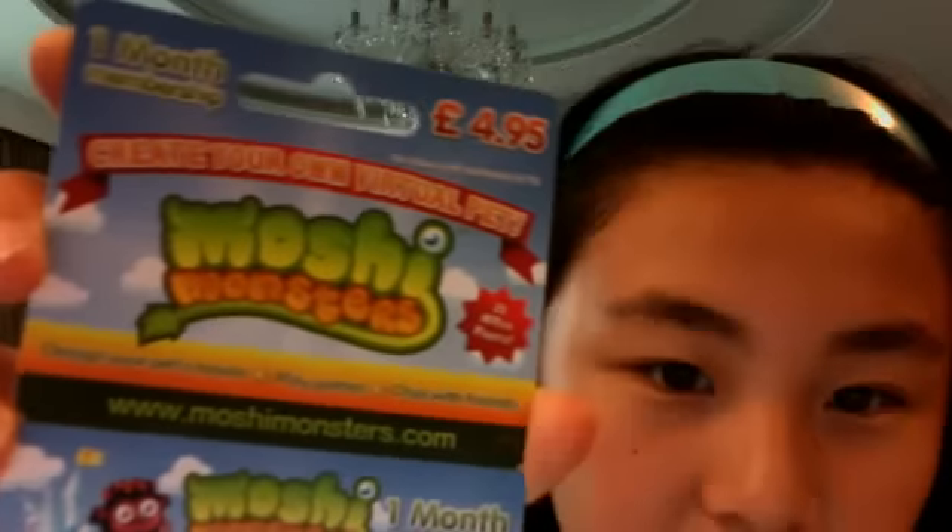Okay, this is the Moshi Monsters one month membership. You can see it, right? You can see it. It says one month membership.